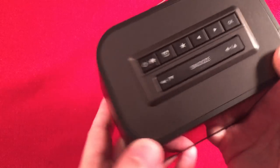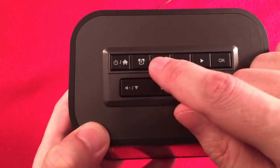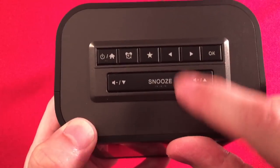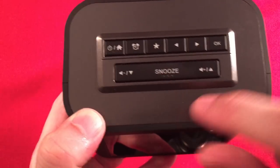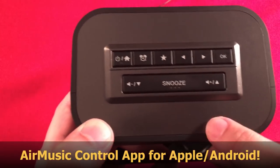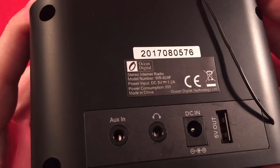On top of the radio we have some buttons: a home/power button, the alarm clock function, a preset/favorites button, and left and right arrows to go through the menus. You do a lot of menu diving, but once you get the hang of it, it goes pretty fast. OK acts as your enter key. There's the snooze button with little notches so you can feel it in the dark, and then volume up and down which also navigates menus.